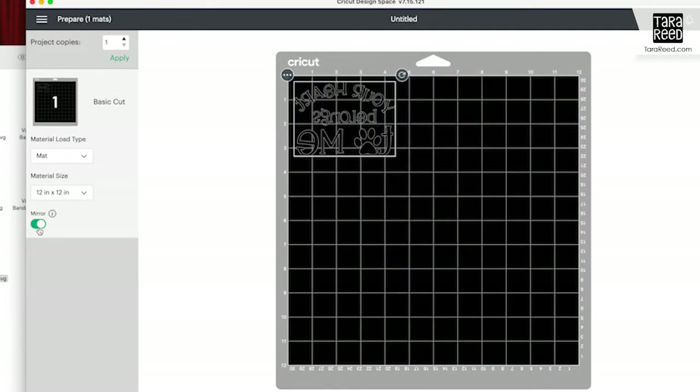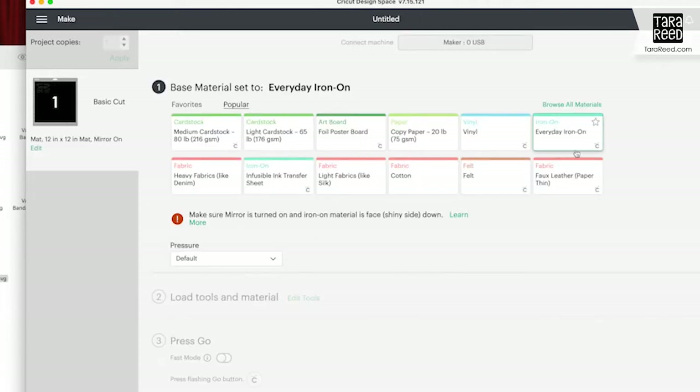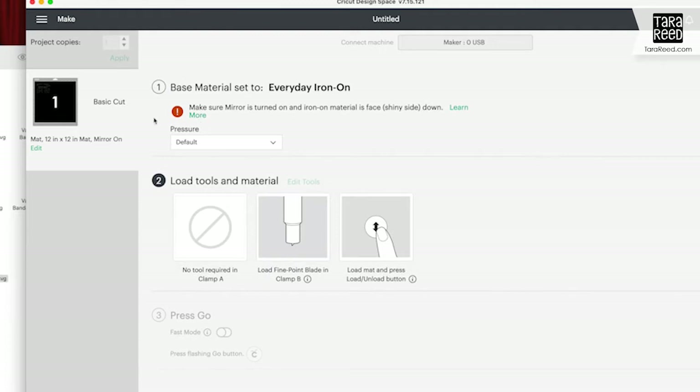Click the Mirror button because you're going to use heat transfer vinyl, so it needs to cut backwards so that when you iron it onto the bandana it is in the correct direction. Base material: Everyday Iron On. It is mirrored — it warns you to make sure it's mirrored. So now we're just going to load and cut.